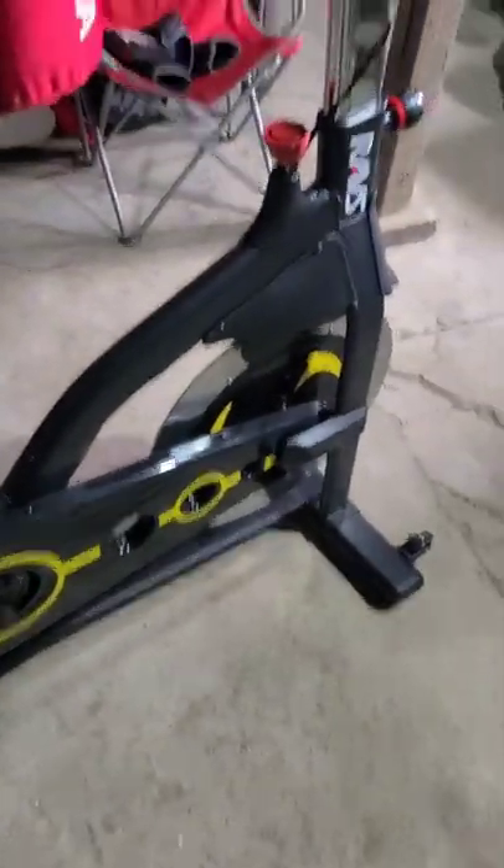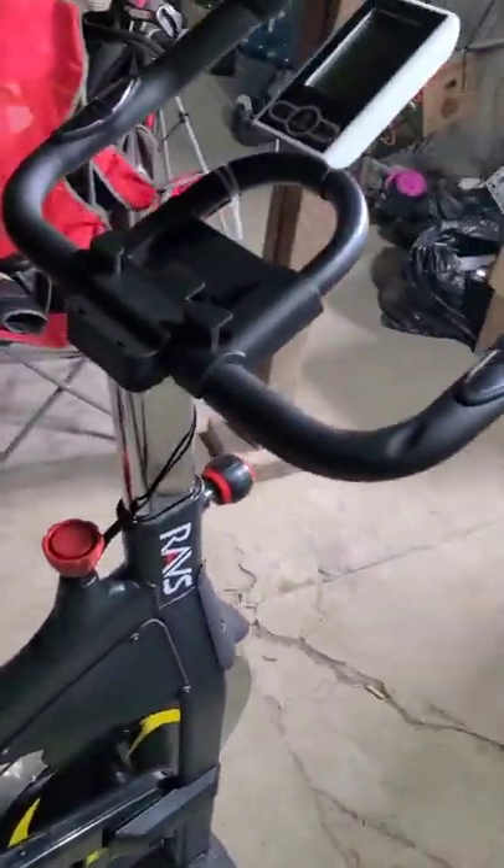It virtually comes pre-assembled, but it looks like we're gonna have to assemble a couple of different things on it. So let's go ahead and take it out of the box and fully assemble it, and then we'll come back and take a look at it. Super excited to get to riding it. It actually came with everything that you would expect and then some.